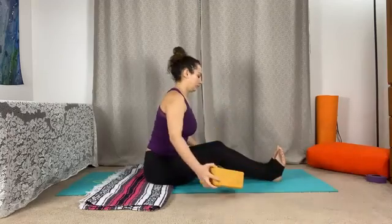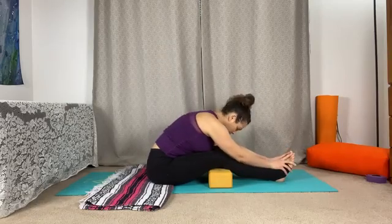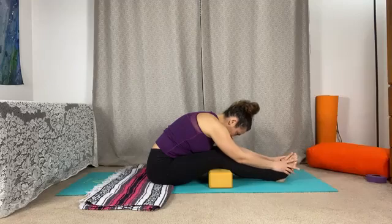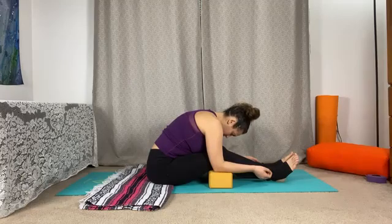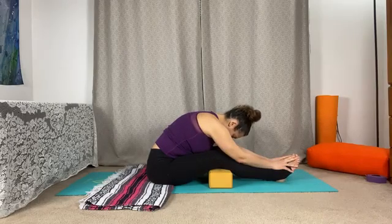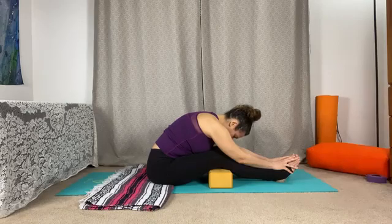We're coming into caterpillar pose, so we'll come to the long ways of our mats. We can also sit on that outer edge of the blanket to invite that gentle pelvic tilt forward. I always encourage props underneath the knees for this posture, just because we don't want to put any unnecessary pressure or rounding into the low back. It's wonderful to grab a throw pillow or a rolled up towel or blanket and slide it underneath the knees for some support. If you're feeling a deep rounding, you may need to sit up higher on a prop and keep the spine tall, working with extension here instead of folding forward.